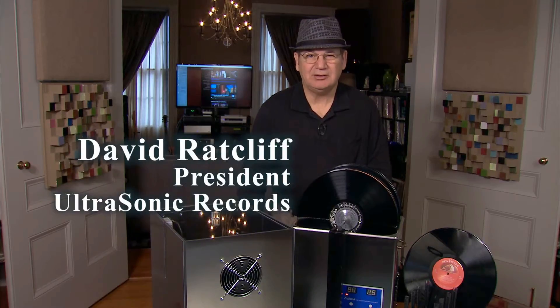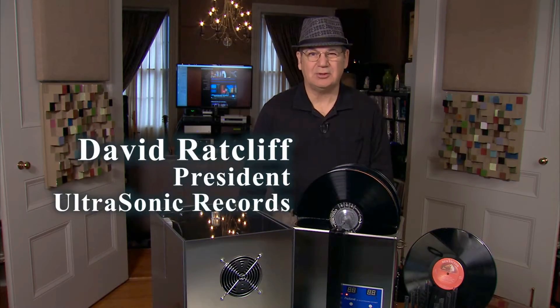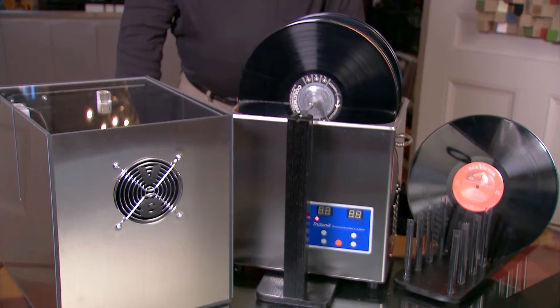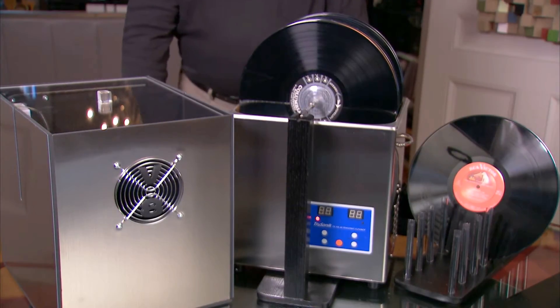Hello, my name is David Ratcliffe, and I'm the president of Ultrasonic Records. Welcome to the show. We're going to give you a little demonstration today of the Ultrasonic V8 Record Cleaner, and also the new dryer cube that's just out.